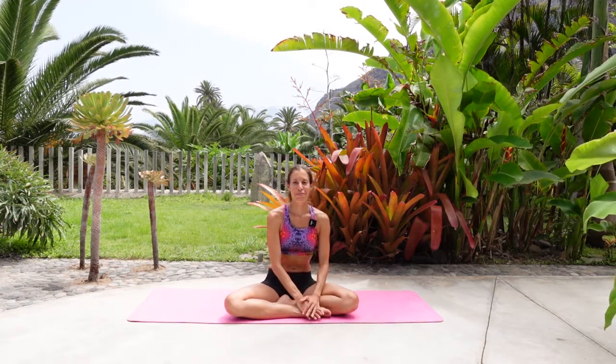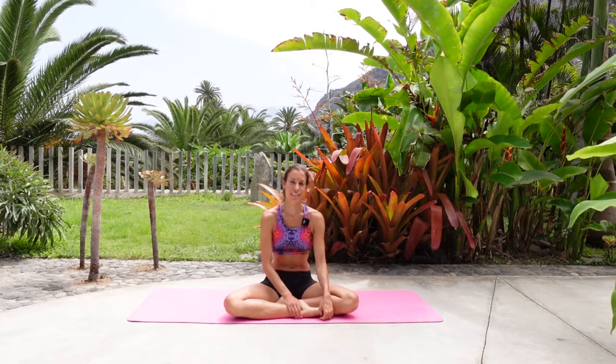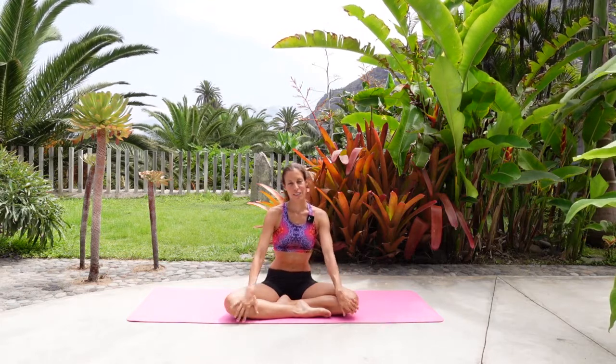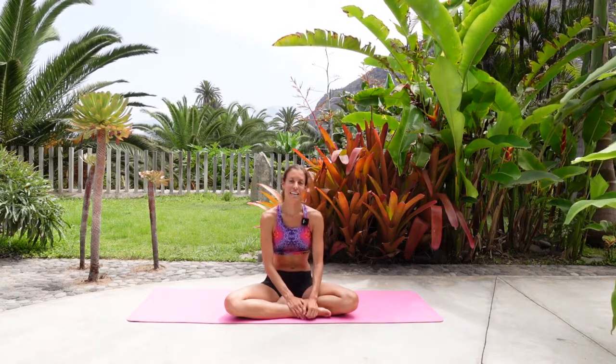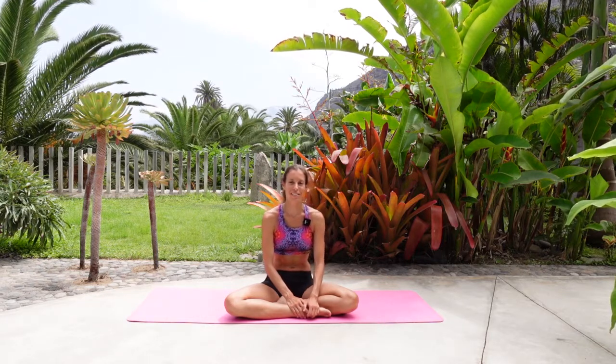Hello everyone, this is Maria from Maxificio. I'm filming today in beautiful Tenerife and I prepared for you today a short yoga class to open up the chest, the shoulders and also our hips. If you like this video please give me a like and if you haven't subscribed to my channel please subscribe. If you're interested in any of my online classes or you want to get in touch you can visit my website maxificio.com.